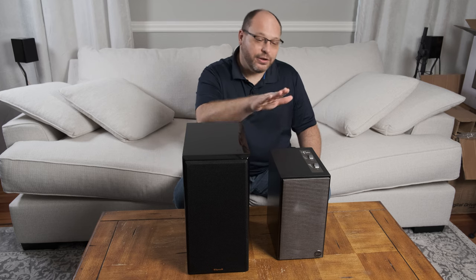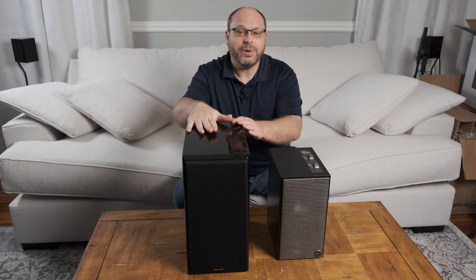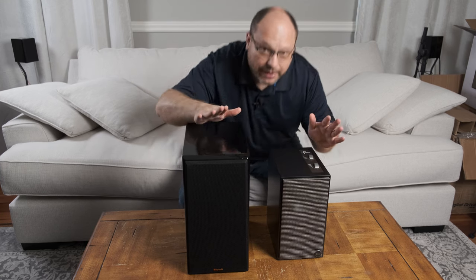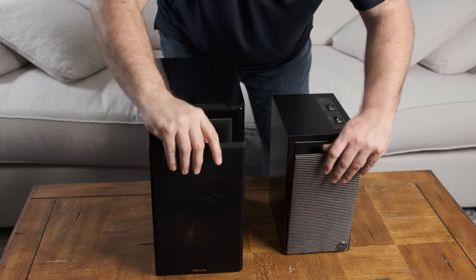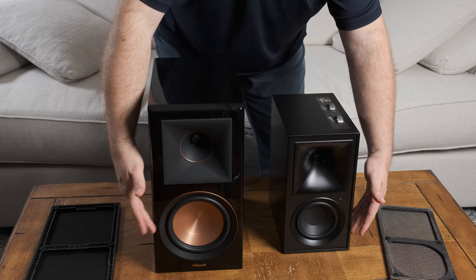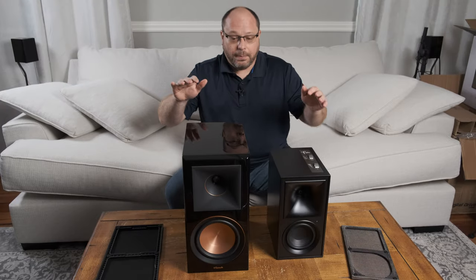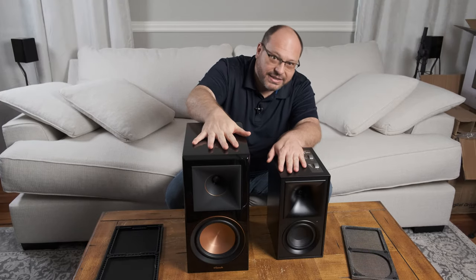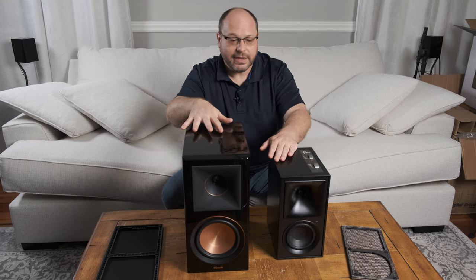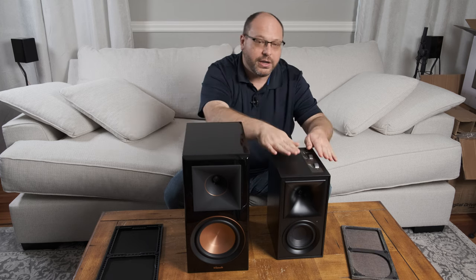Now let's take a look at The Fives versus the RP600M. A lot of people are familiar with this model, so you know the size, shape, and look, and you can really get a feel for the comparison. Let's pull these grills off, and you can see the most stark difference between the two — look at this 4.5-inch versus the 6.5-inch woofer. However, these tweeters are the exact same tweeter. This is obviously a big size difference: we're looking at about two and a half to three inches in height, and the RP600M is another inch and a half to two inches wider, so it's a much, much larger unit than The Fives.